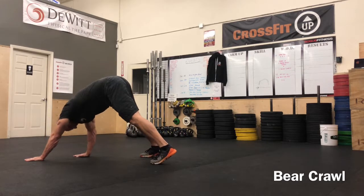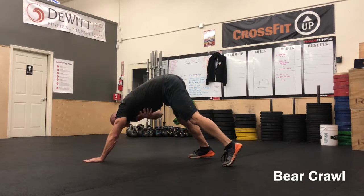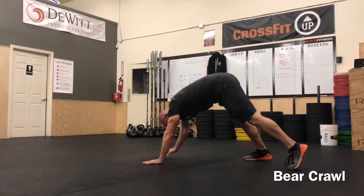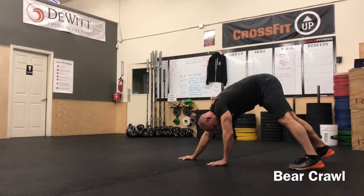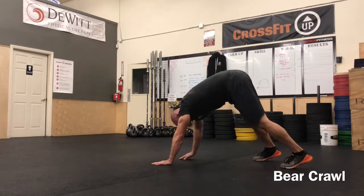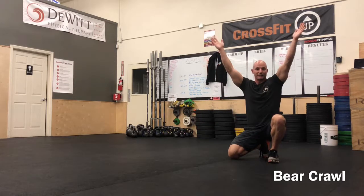However, if I start going backwards, I'm starting to press and move that shoulder girdle into an overhead position. So for this reason, we like to use bear crawls, and especially a backwards bear crawl, to start prepping for the stability needs for an overhead lift.